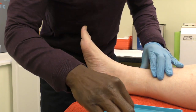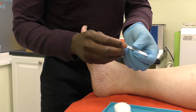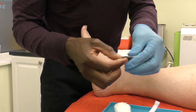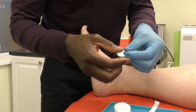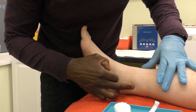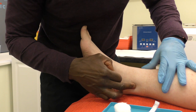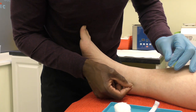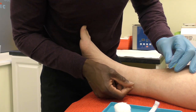It is quite an effective point for regulating interstitial fluid, so any kind of swelling and oedema in the lower limb. When used in conjunction with Spleen 9, those two points will address post-traumatic swelling, particularly from any surgical intervention, or any swelling in the lower limb — whether it's the knee, the ankle, or even a haematoma that may have occurred in the lower limb.